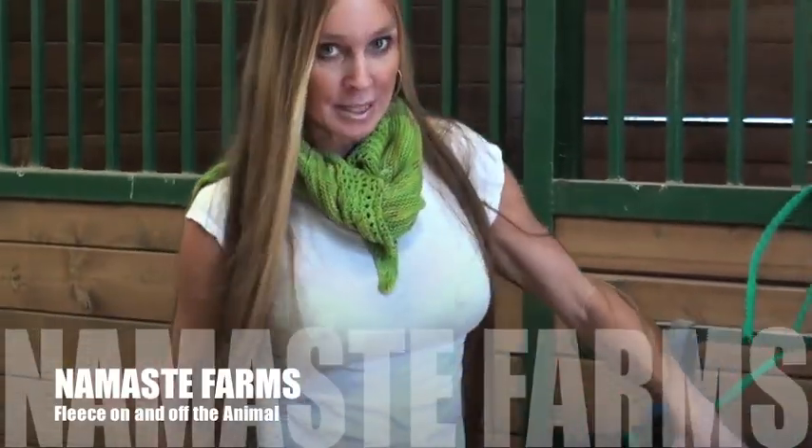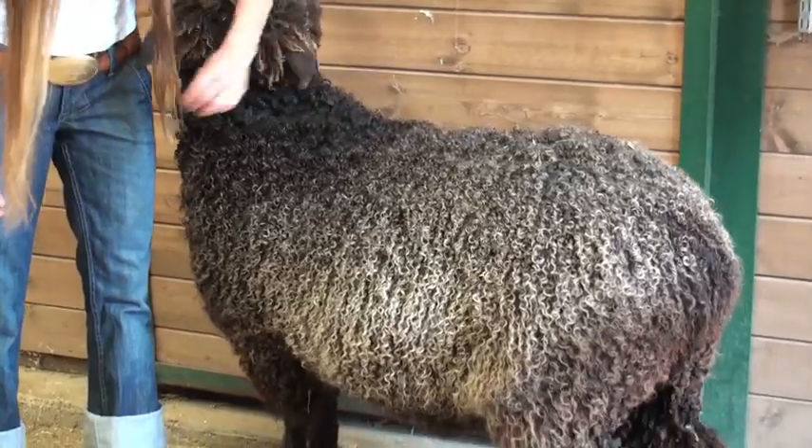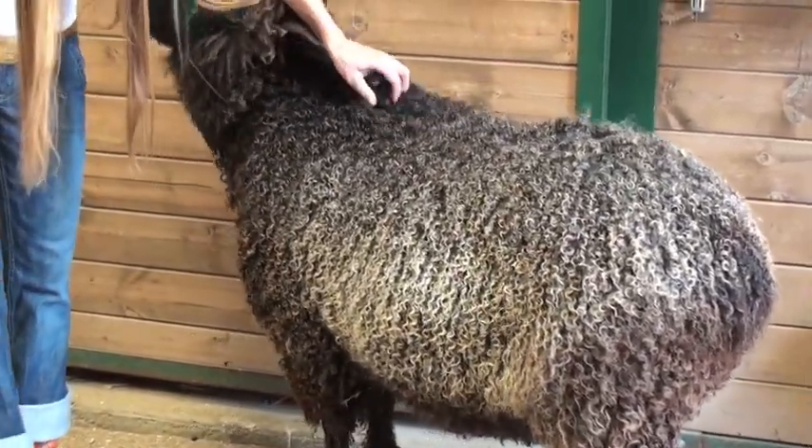Hi, this is Natalie from Namaste Farm. Today I'm going to talk about fleece on the animals. I have Todd here and he's a Wensleydale and he's probably one of my best sheep. He is a wether and that makes his fleece nicer than if he were an intact male or even a ewe.